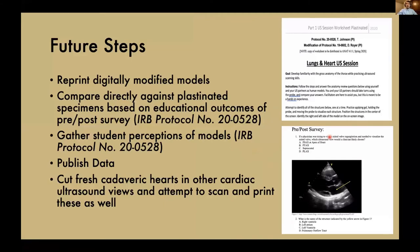Our future steps are to reprint the now digitally modified models and then use our IRB-approved protocol, which allows us to compare them directly against plastinated specimens based on the educational outcomes of a pre- and post-survey. We'd also like to examine student perceptions of using 3D printed models and publish that data. In the future, we'd like to cut fresh cadaver hearts in other cardiac ultrasound views, scan and print those, in order to eliminate the expensive plastination step entirely.